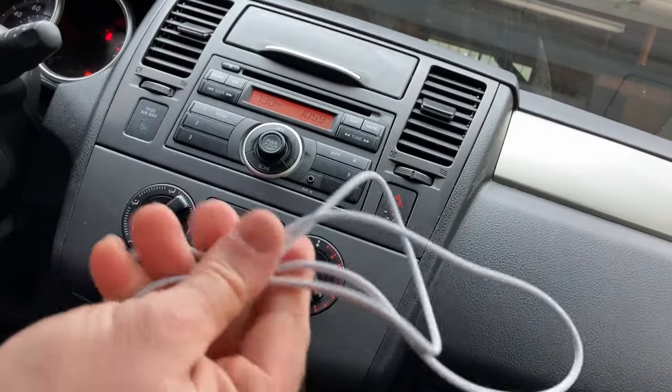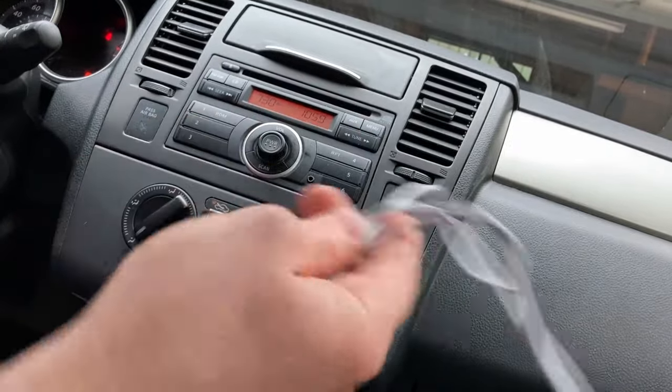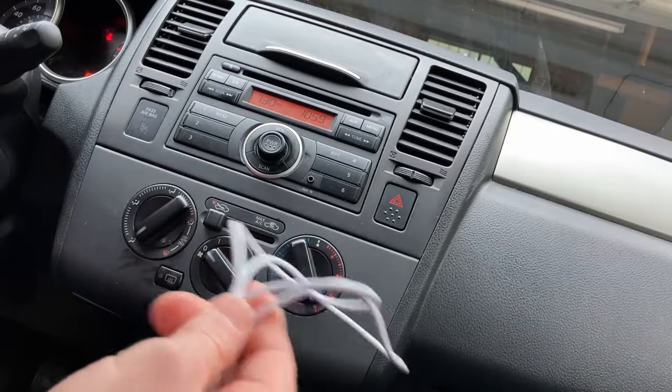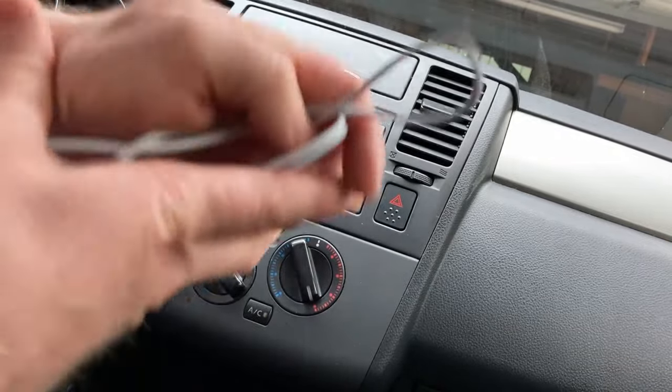I'm super, super happy I got this because now I can finally listen to music in my car. One thing I realized — this is kind of random, but I'll tell you quickly — is that this car has a lot of bass. Maybe it's the music I'm listening to, like a lot of electronic music, but OMG, the bass in this car is ridiculous. It was so much my ears had to get adjusted.